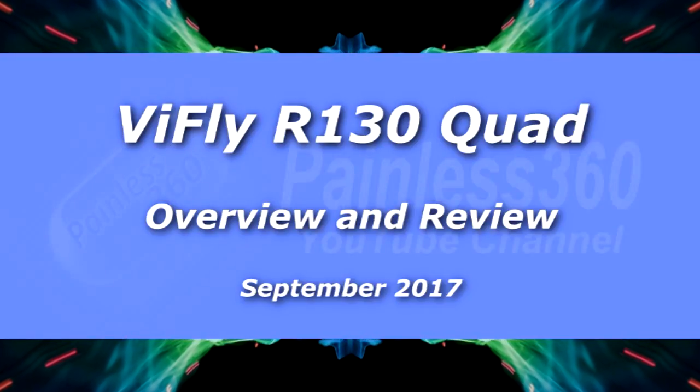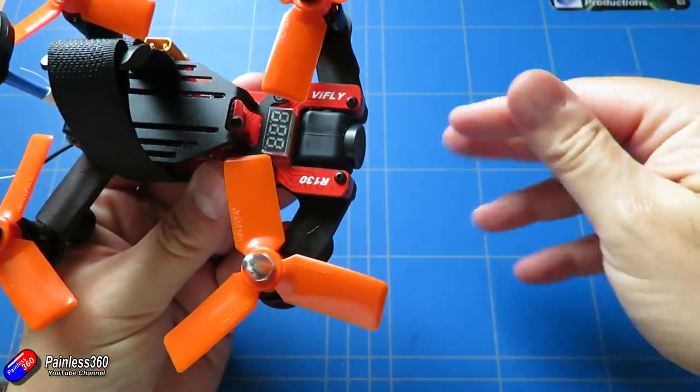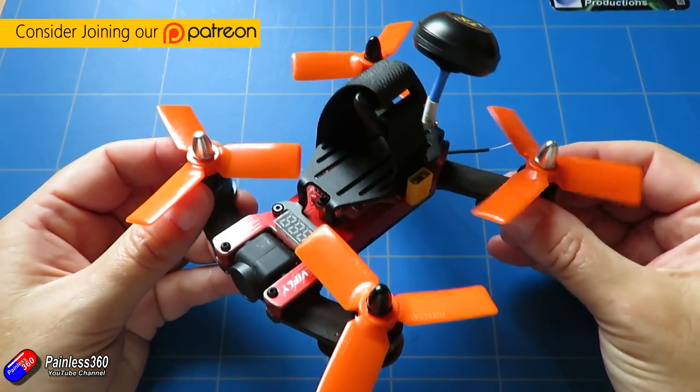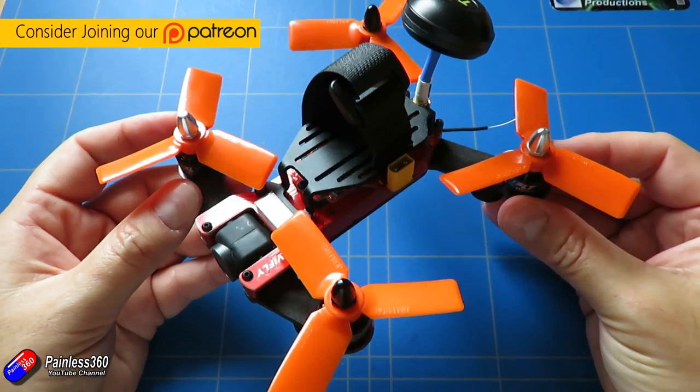Hello and welcome to the video. In this video we're going to take a look at this thing here — the Vifly R130. Sorry about all the grass; this has been getting a lot of flying in over the last couple of weeks, and that's because this is the most fun I've had under 250 grams.